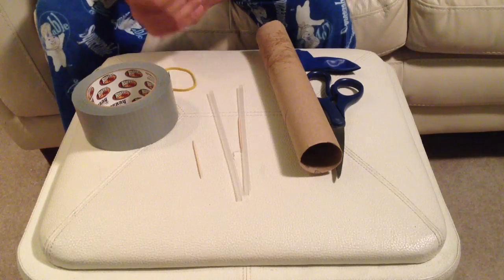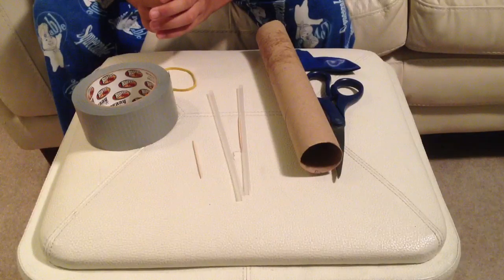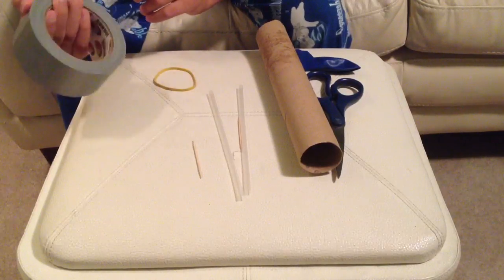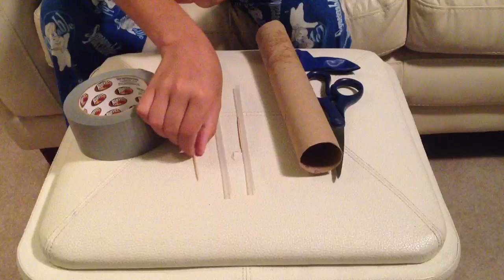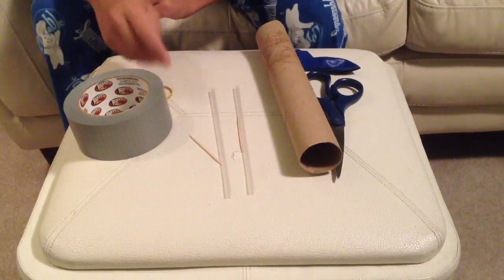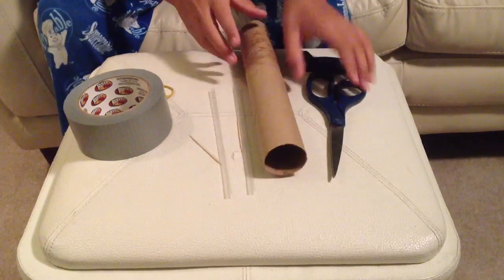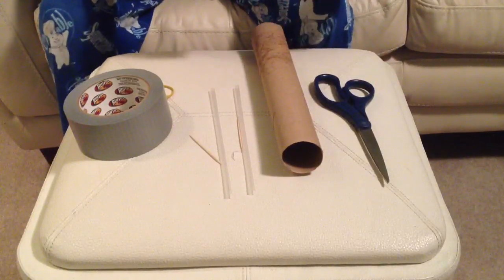What you're going to want to get is duct tape, straws, a toothpick, a rubber band, a paper towel roll or toilet paper roll, scissors, and a balloon — or a condom.